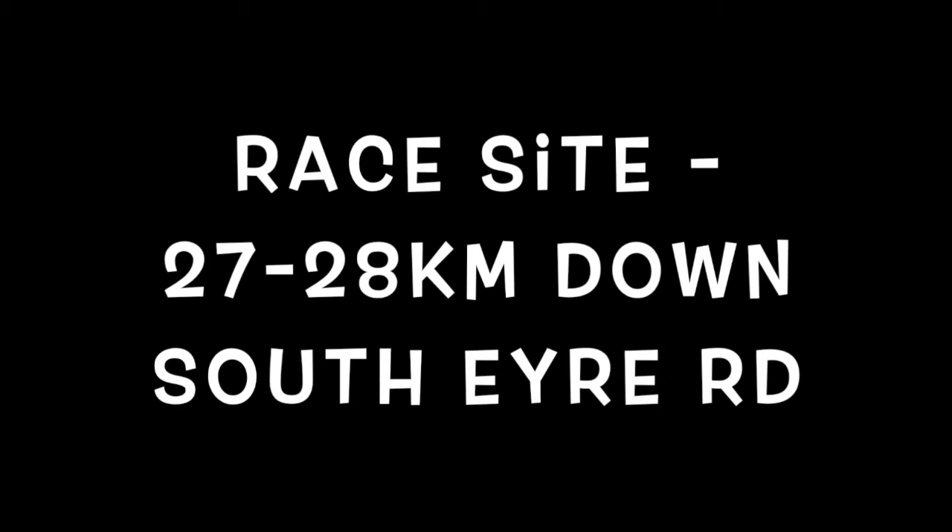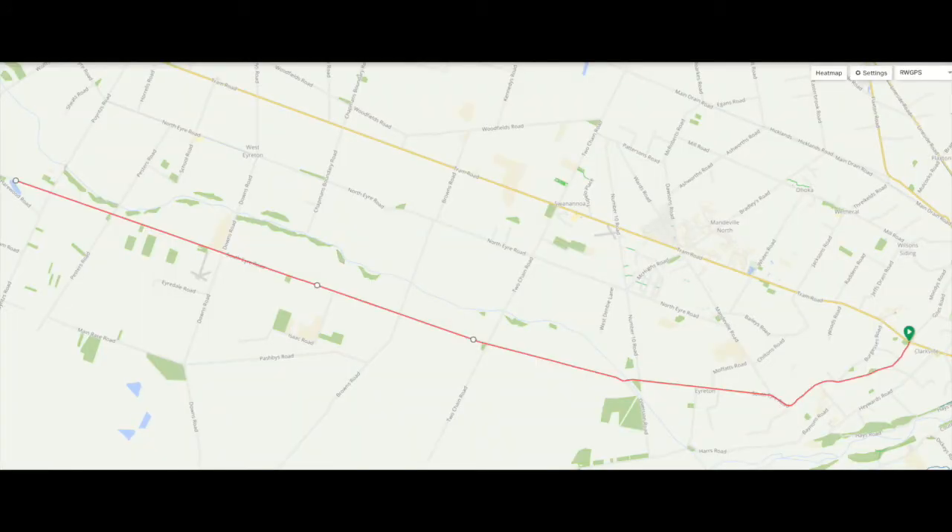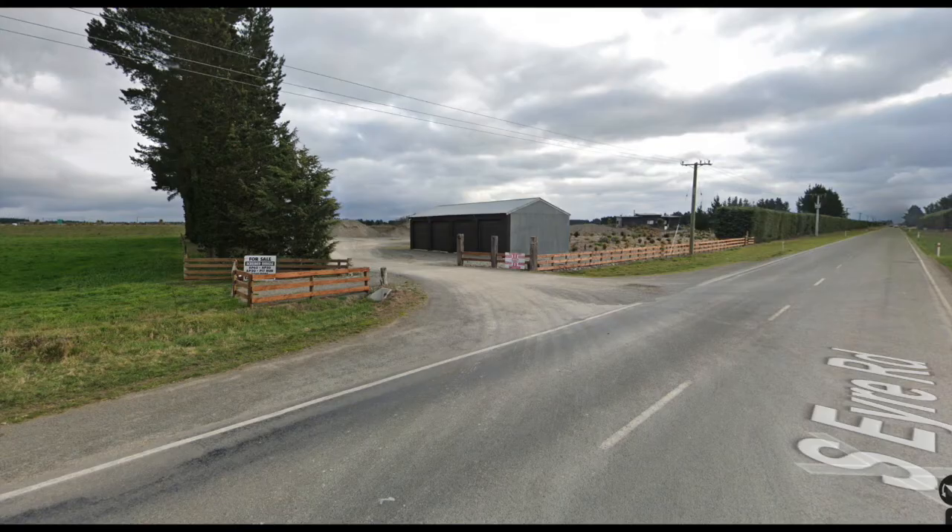Welcome to the course overview for the full Oxman. The race site is 27-28km down South Eyre Road if you're coming from the Christchurch end. Turn left just after Clarkville School on Tram Road and then follow South Eyre Road for 27-28km. You'll see the entrance to the site area — there's an Oxman sign, a prefabricated building, and the lake is in behind that.